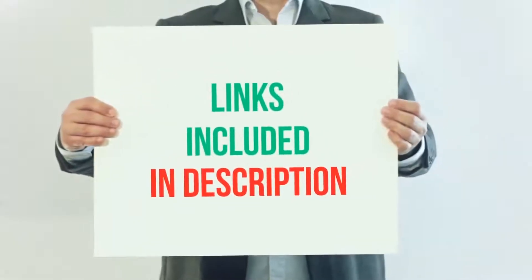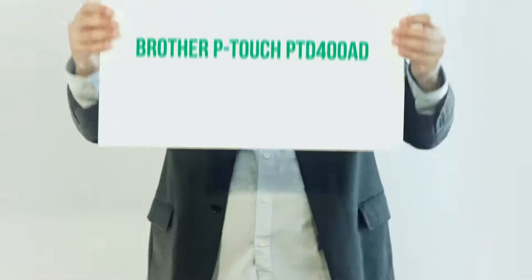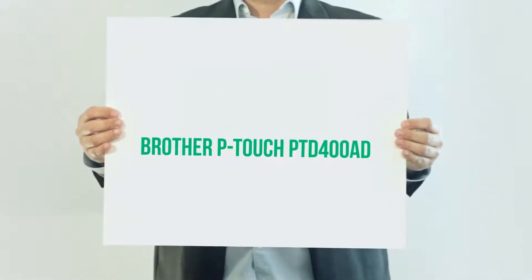For more information and current price, I included this product link in the description. Brother P-Touch PTD400AD.